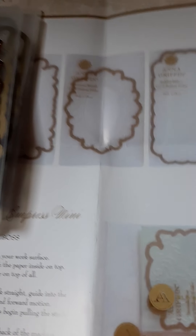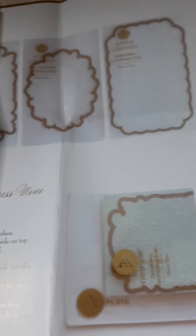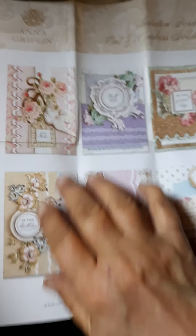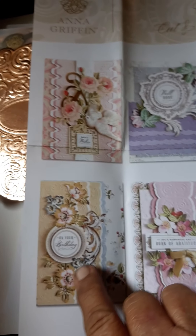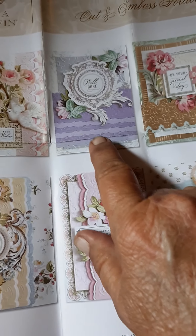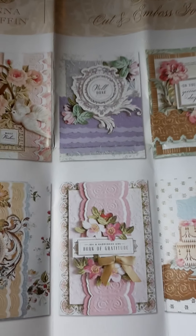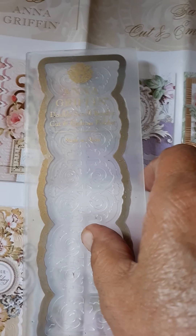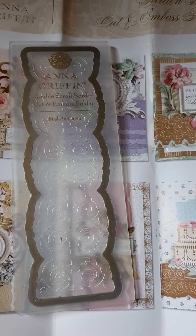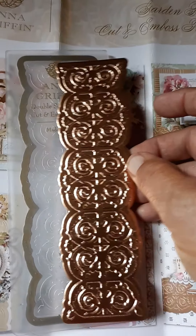The next set I got is the Cut and Emboss Garden Border Folders. This is what you want to look for if you're interested in getting these from Anna Griffin. These are the borders — really pretty, and there are many ways you can use them. You can trim them or use them as-is. This is the Double Scroll Border, done in Rose Gold.